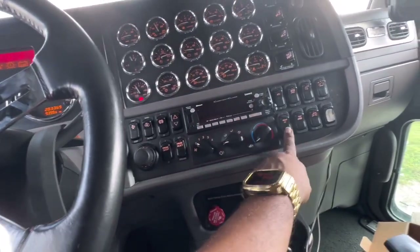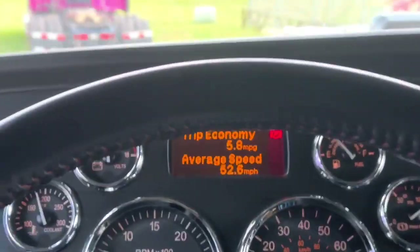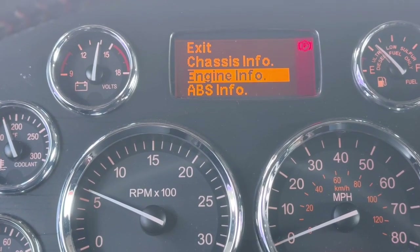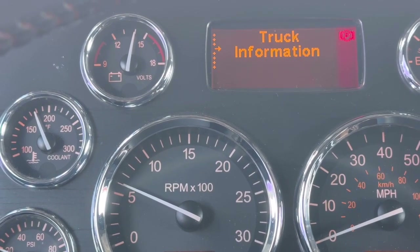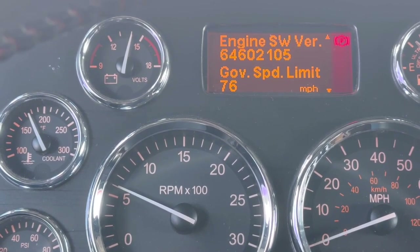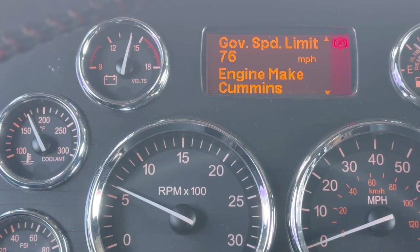Turn this AC off so y'all can hear. Yep, that's the average MPG right there. Let's see here — the truck is covering that. Lamp test, still learning the photo family engine information. Yeah, it's 76 — governing at 76 miles an hour. That's fine, I don't even plan on doing stuff like that unless I need to.